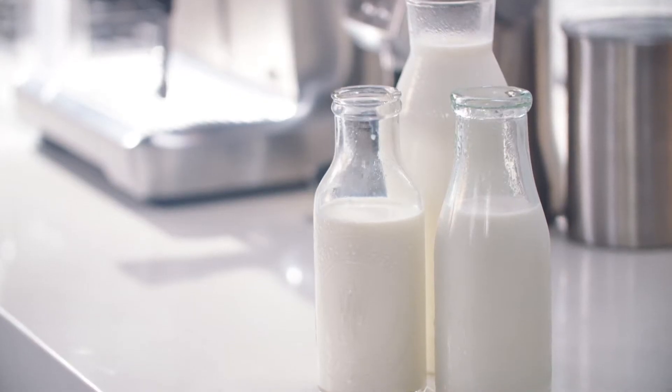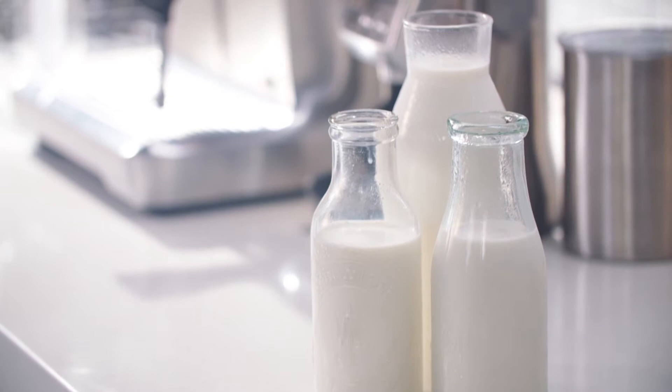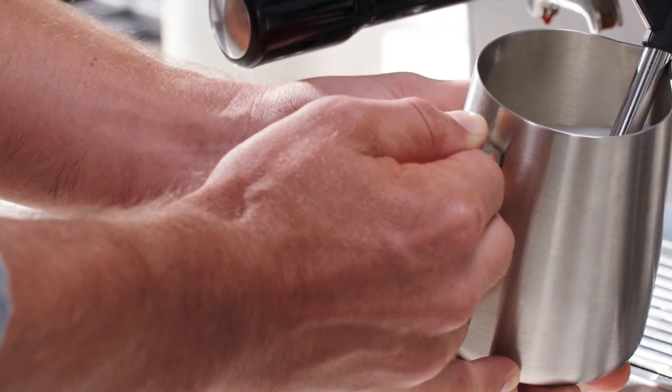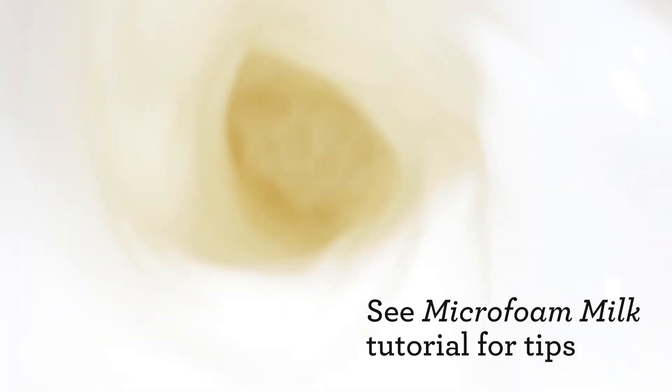As milk is such a fundamental part of the latte, we're going to take you through texturing whole milk. We understand that many people prefer non-dairy alternative milks for health and sustainability reasons. Generally these are trickier to work with than dairy, so if you are using alternative milk, please see our non-dairy milk tutorial for texturing tips.